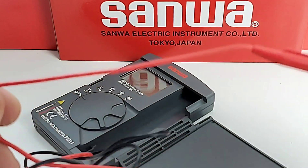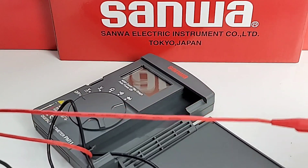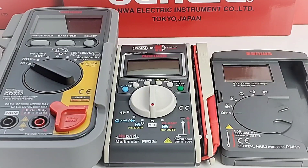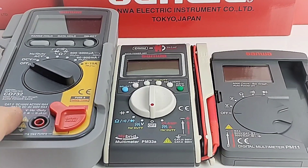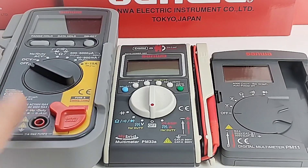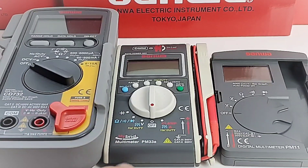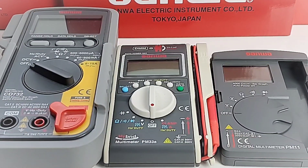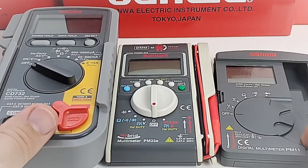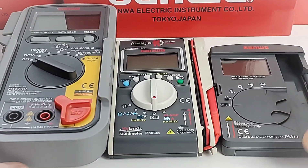The leads are quite long with a 24 AWG gauge and 600-volt rating. The PM11 is a small meter. Compared to the CD732 — an average-sized meter — and the tiny hybrid PM33A, the PM11 is even smaller, giving you a really good idea of just how small this little pocket rocket is.